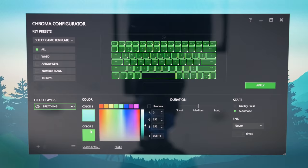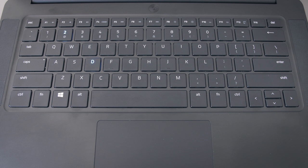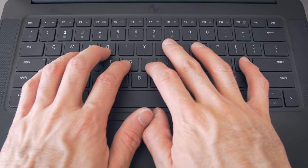The Chroma keyboard is pretty cool. You can do lots of fun stuff with it — there are a lot of options in the menus to make it go from rainbow, to solid, to breathing, to reactive buttons. It's pretty neat, but don't make it the main reason that you buy it. The novelty will probably wear off quickly.